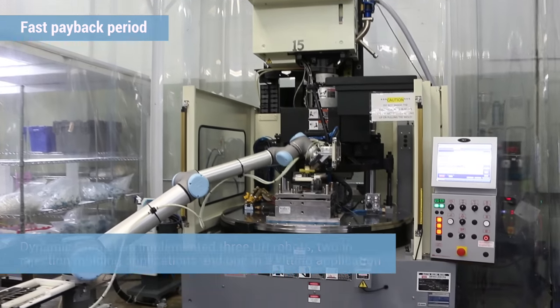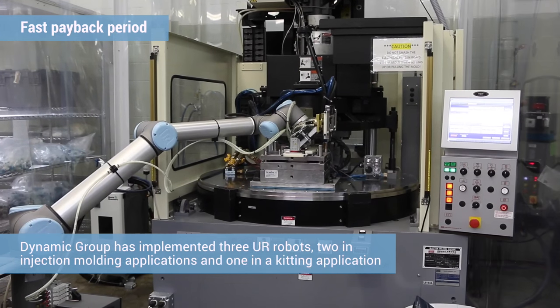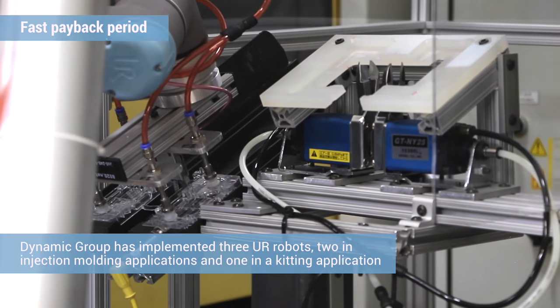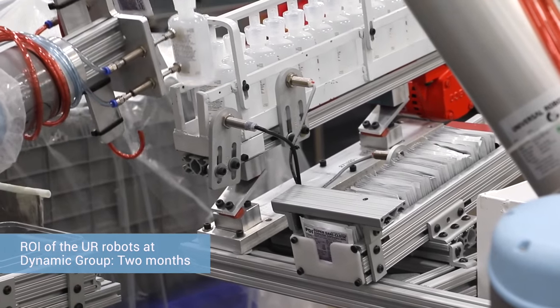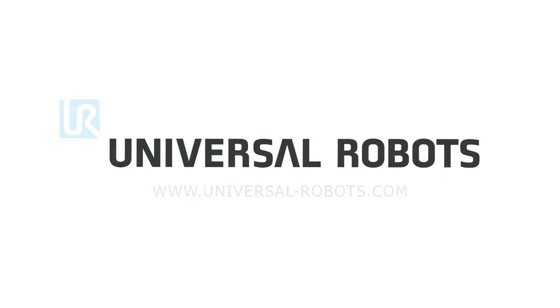When we first started looking into automation, I was surprised to find that we could afford a six-axis robot — and a collaborative one at that. I assumed those systems cost hundreds of thousands of dollars. The return on investment on our initial system was less than two months. For us to have that type of success out of the gate, first-time rookies at this stuff, was phenomenal and totally unexpected.